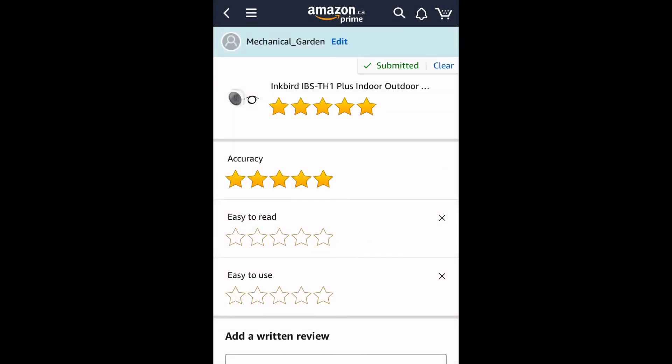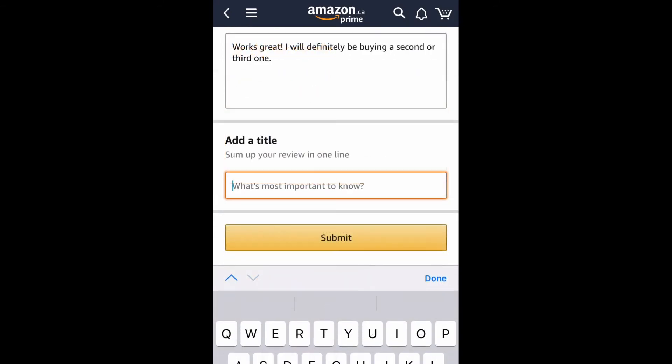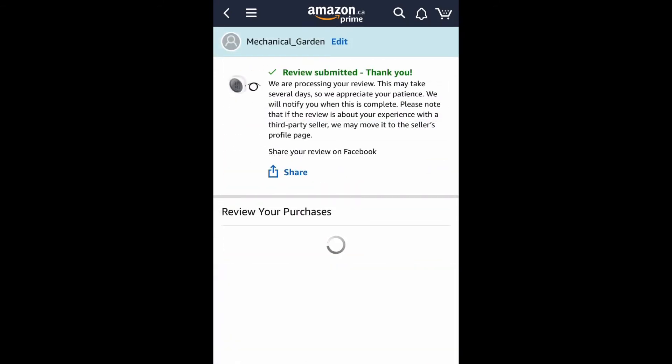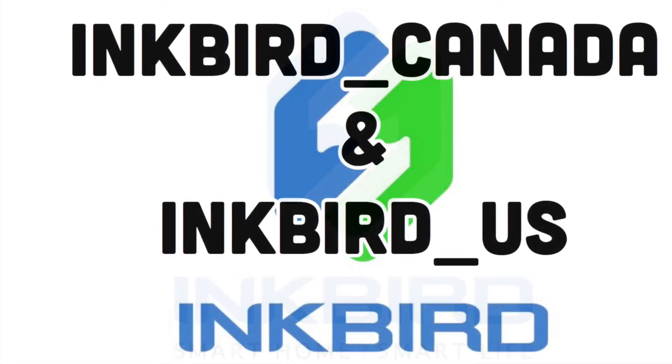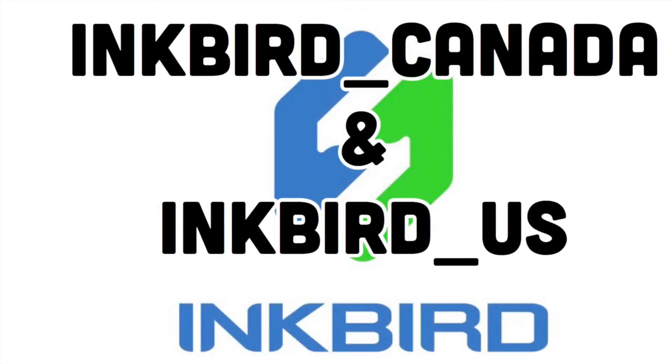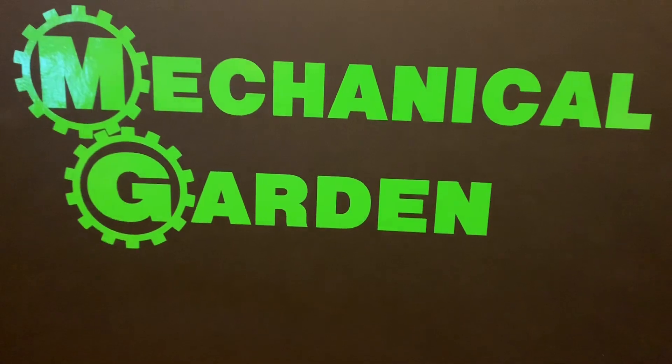As for my review, this thing is absolutely awesome — it gets five stars all the way around. I'll probably be buying a second or third one to put in my other grow tents. Big shout out to Inkbird — thank you guys so much for hooking me up and sending this stuff out. Please go check them out on Instagram at Inkbird underscore Canada and Inkbird underscore US, and don't forget to check out my other Inkbird product review videos. That's it for today's video — thanks everyone for watching.